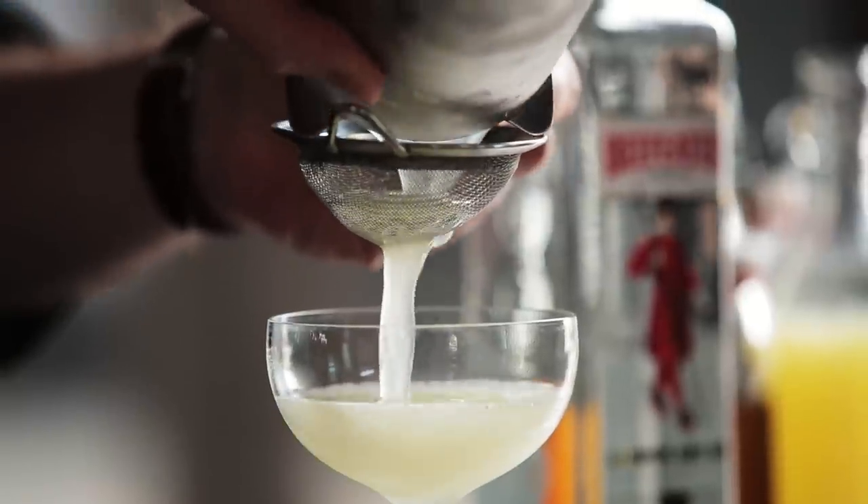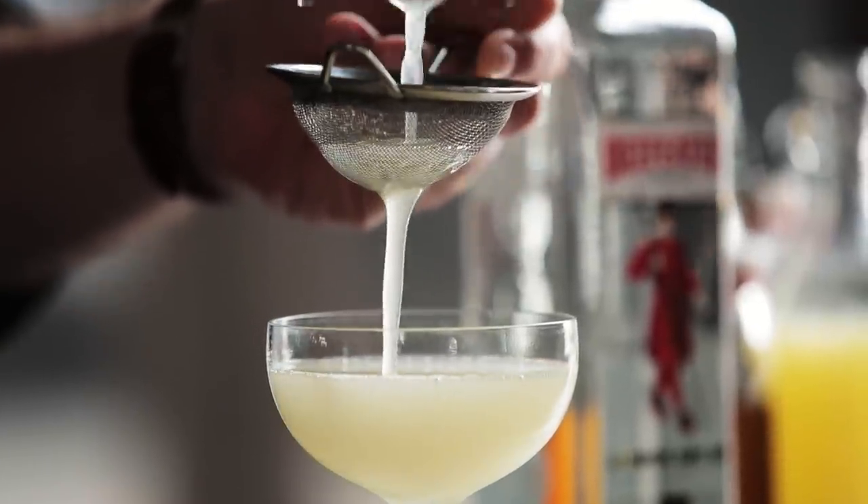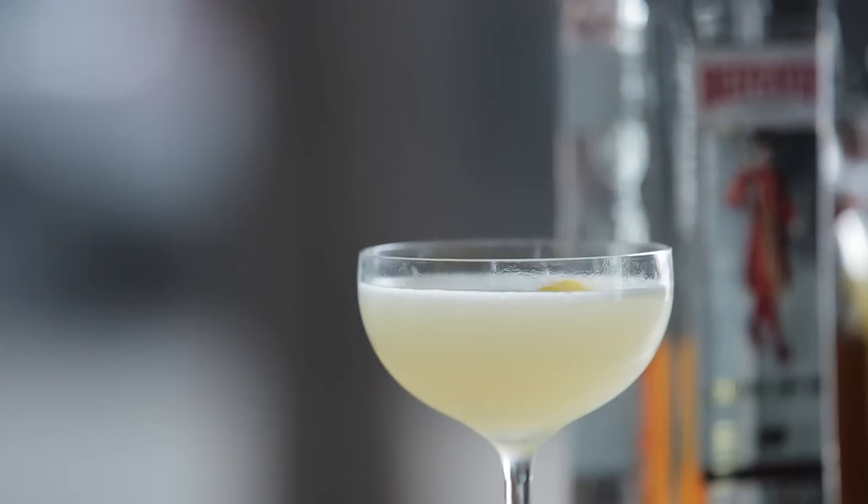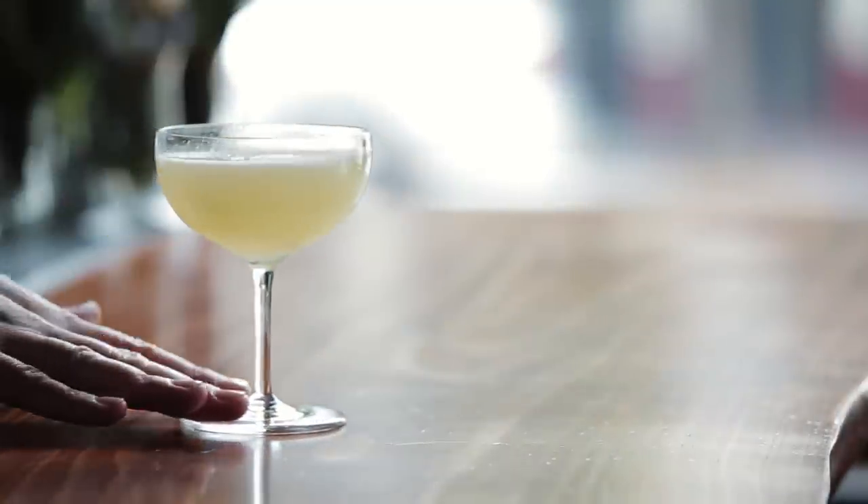Once you've got it nice and cold, strain into a chilled cocktail glass. Today we'll be using a coupe. Zest a lemon twist over the top of the cocktail, drop it in, and you're done. That's it — the Bee's Knees. Cheers!